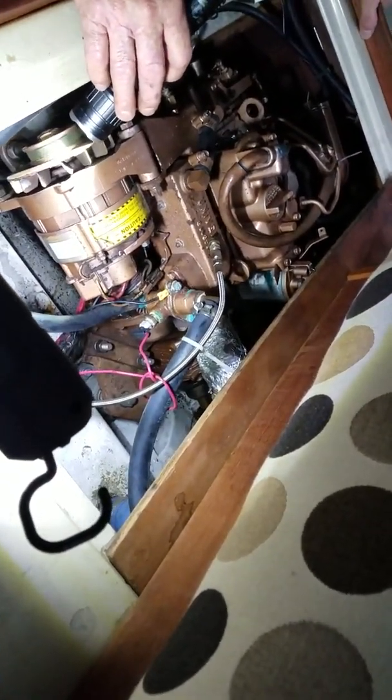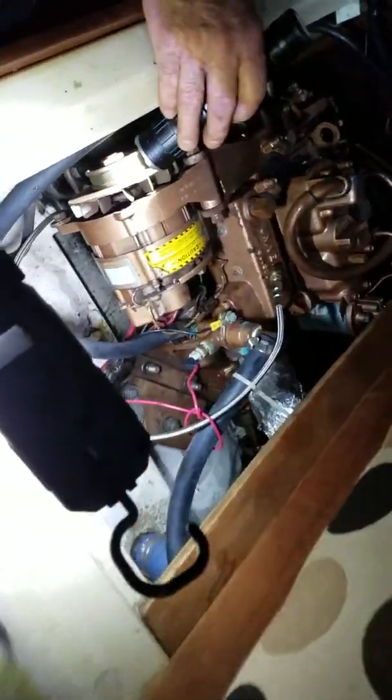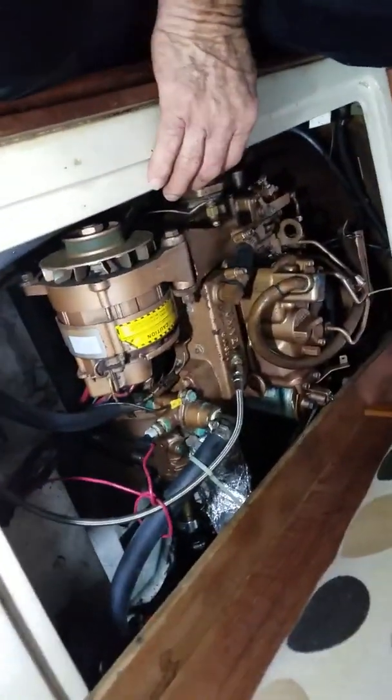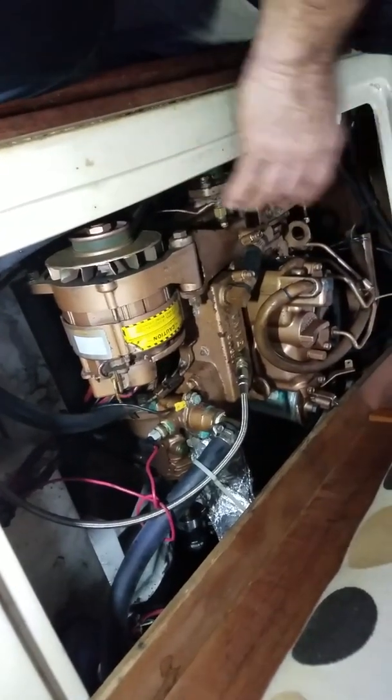All right, this has been very helpful. We need to start this beast up, let it warm up a little bit, and then change the oil. Let me check that transmission while we're at it.